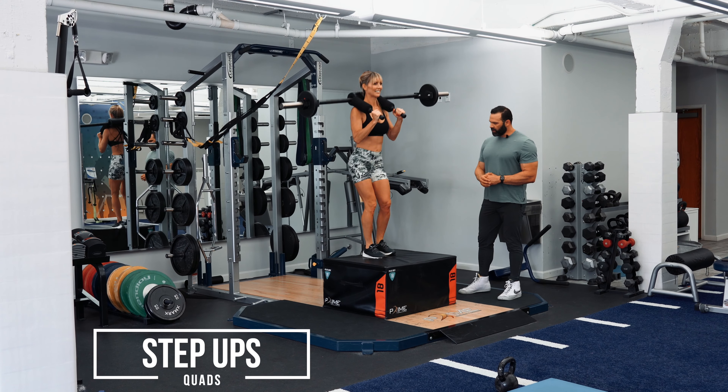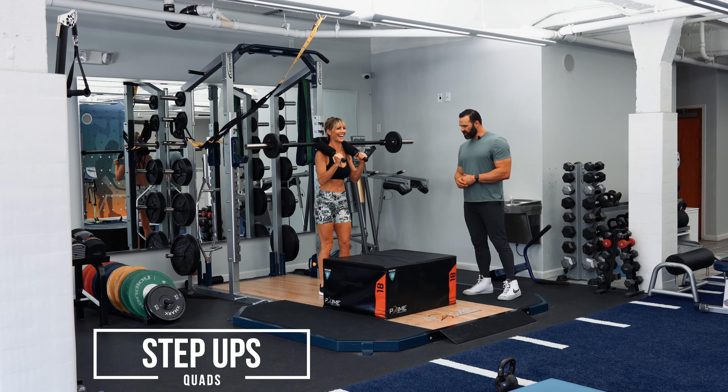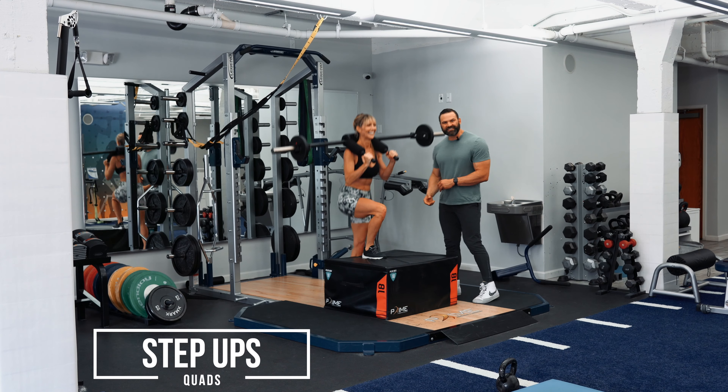Step up. Put your right foot back down. Right foot back down too. That's your left foot — put your right foot. Put your right foot up, put your left foot up, put your right foot down.